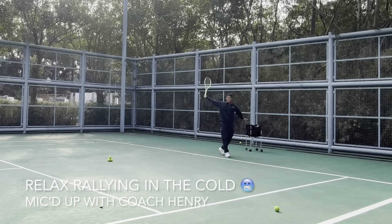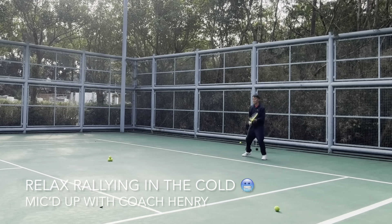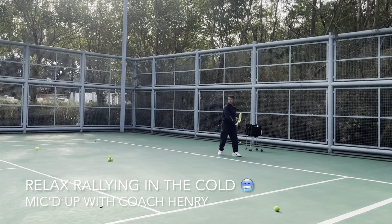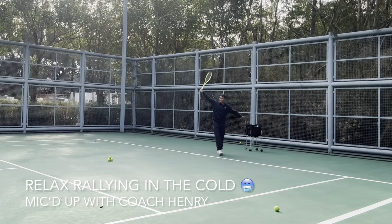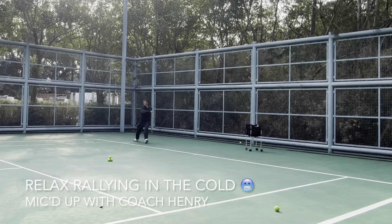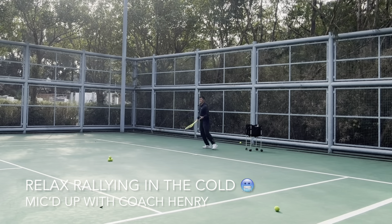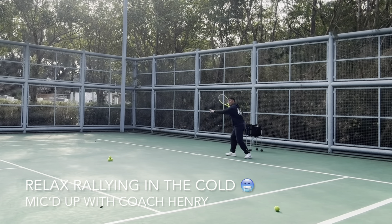This is especially important for the one-handed backhand — you need to have space. I like my one-handed backhand. Here we go — space. I like my forehand too.